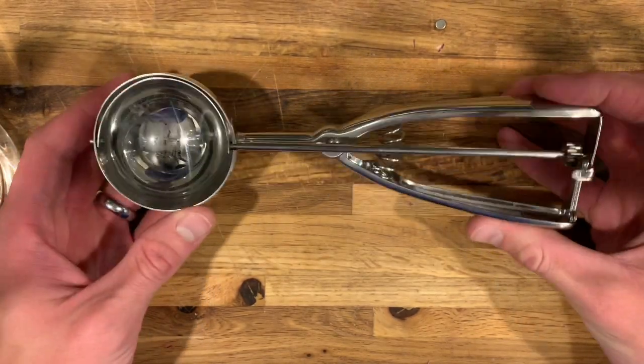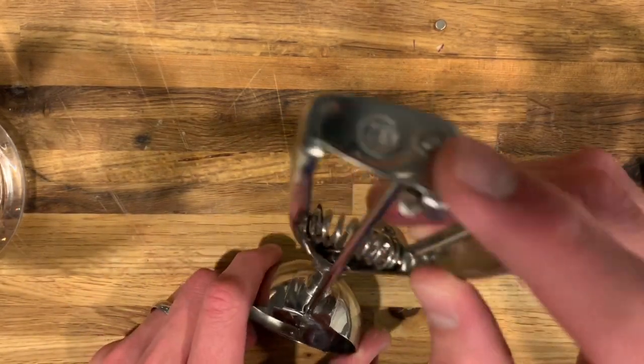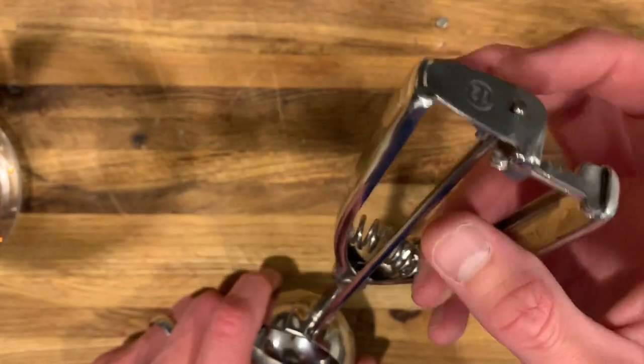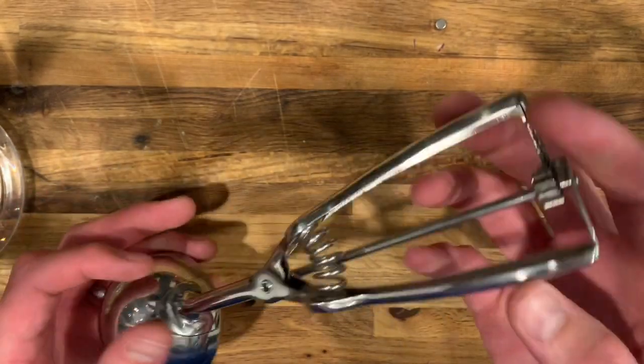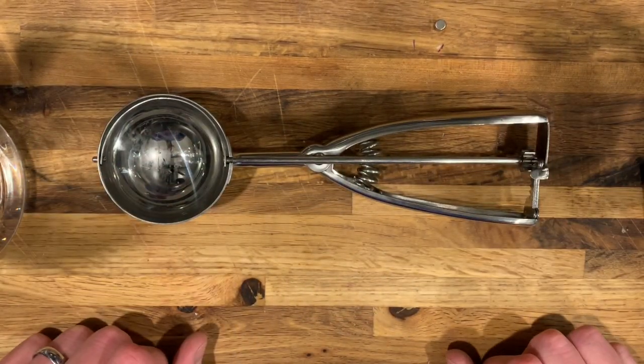That looks great. So like I said — if you do it the right way, you're going to have to JB Weld the cap back on. If you do it the wrong way, you'll be done much quicker and it's going to be less painful. It's up to you how you want to do it, guys — but that is how to fix a cookie scoop.